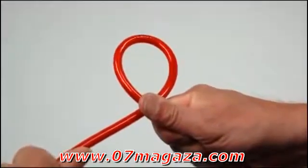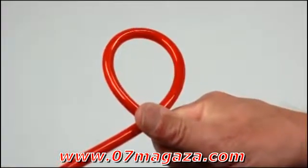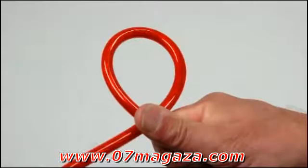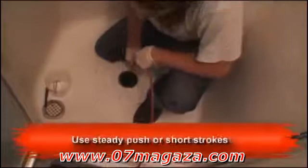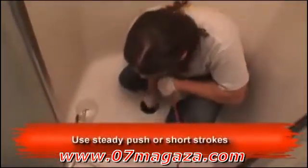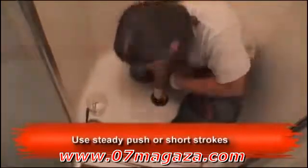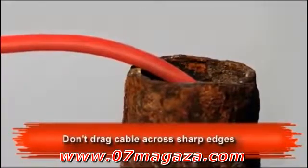The Microdrain's push cable is far more flexible than standard SeaSnake cables, and you'll need to modify your cable handling technique accordingly. You'll want to keep your hands as close to the access point as possible and use either a steady push or a series of short strokes to work the camera through fittings and down the line. To reduce the chance of cutting or abrading the push cable, avoid dragging it across access points with sharp edges.